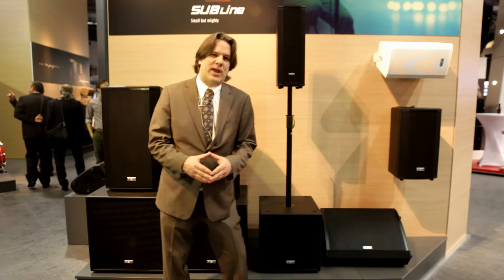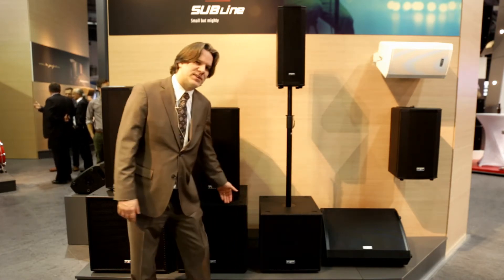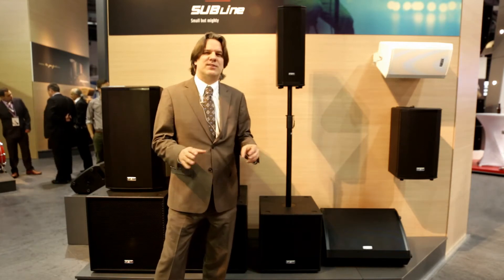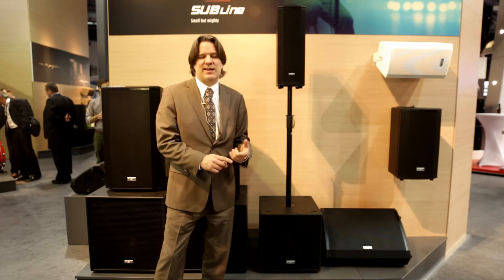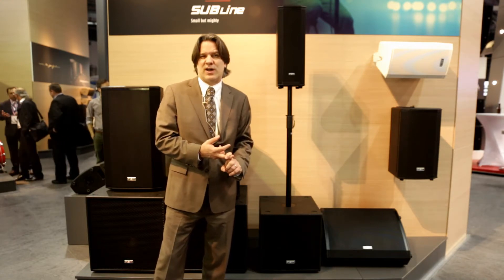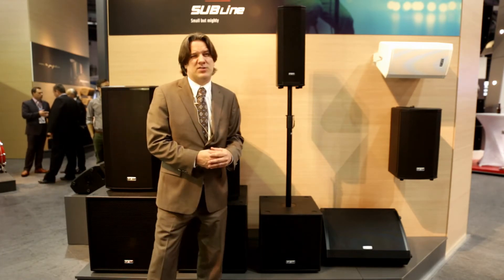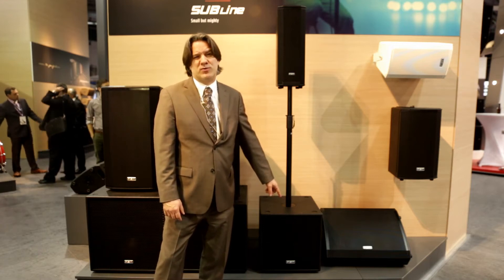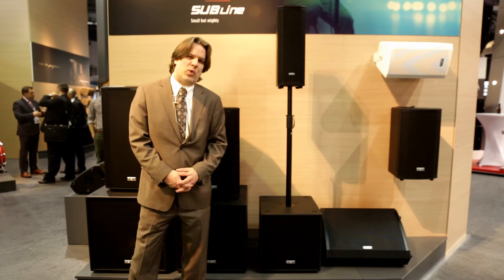As I mentioned, all have new amplification. The Subline 112 SA and 115 SA both now come with a 700 watt amplifier with eight different DSP presets built in. There's delay, and there's a phase reversal on them as well. Frequency response goes down to 40 Hertz on each of those. We're kicking out a max SPL of 133 dB out of the 112 and 135 dB out of the 115.